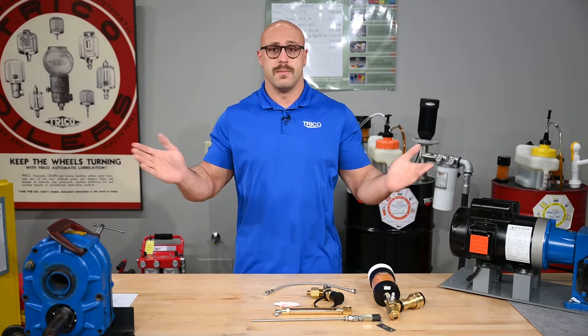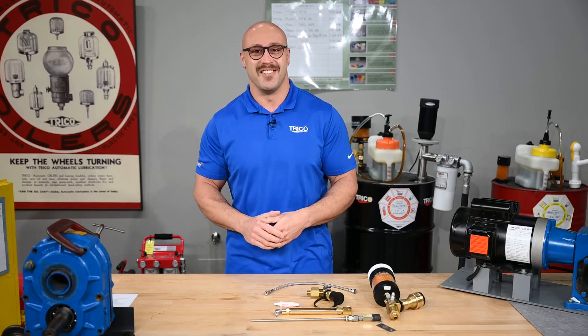Hey guys, welcome back to the Trico Lube Room. Today we're going to show you how to set up and install a gearbox kit. Let's get started.